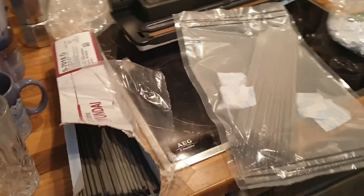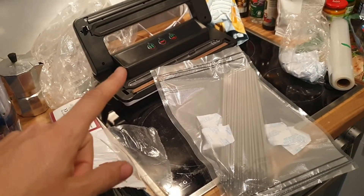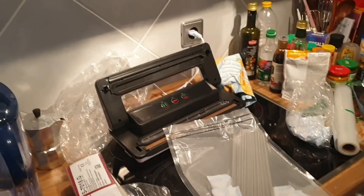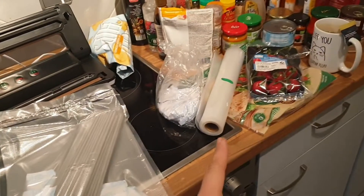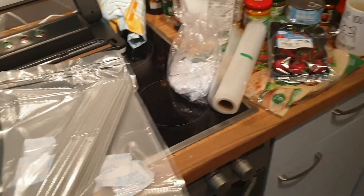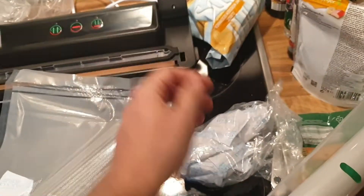I hope this was helpful. You can buy these vacuum machines really cheap online — mine was like 30 or 40 bucks, and it comes with a roll of foil. You can get those anywhere. Silica gel is also just a few bucks.